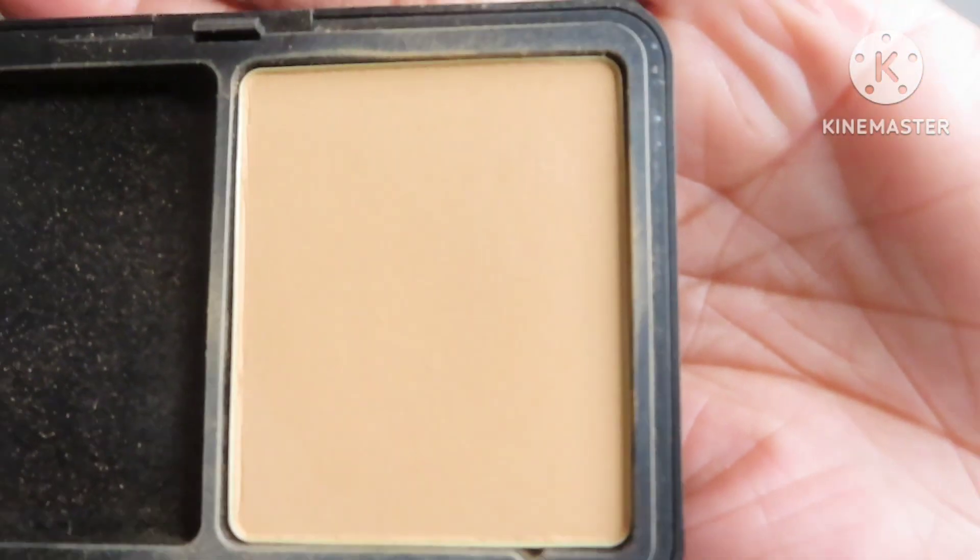For my all-over face powder, I pulled this Clinique Stay Nutmeg powder. I also purchased this Makeup Forever Matte Velvet Skin Powder in Y415 from Mercari. I've been using it mostly to set underneath my eyes instead of all over because it's a little lighter than I'd like, but if I use a darker foundation like my MAC, I can use this as an all-over face powder.